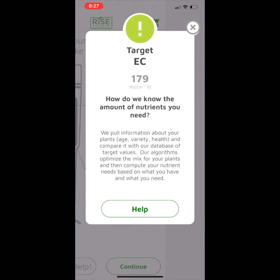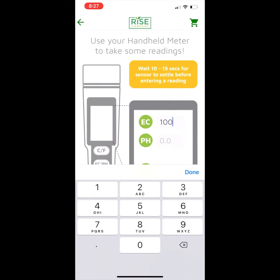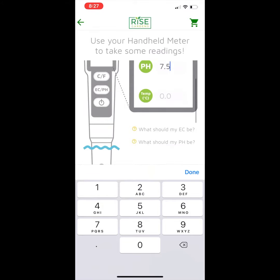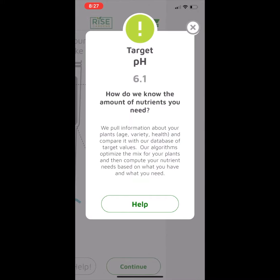Here it says that I should have 179. Turns out currently I have 100, and my pH is 7.5, and I have 22 degrees Celsius. I can also check and see what my pH should be — it's generally going to be around 6 to 6.5.